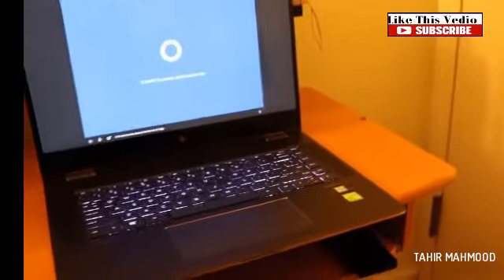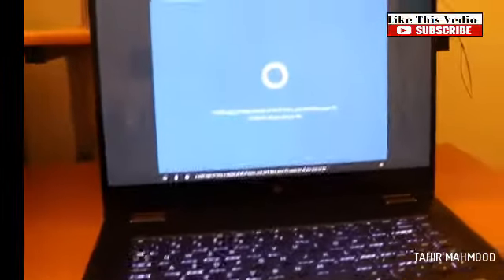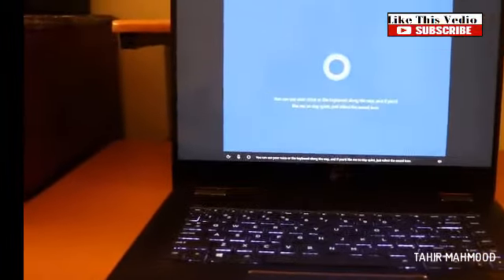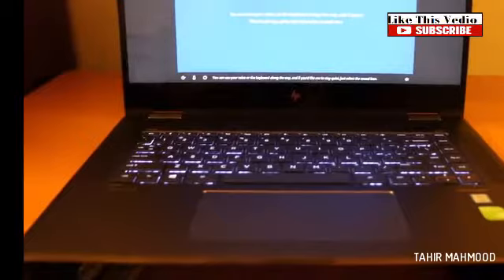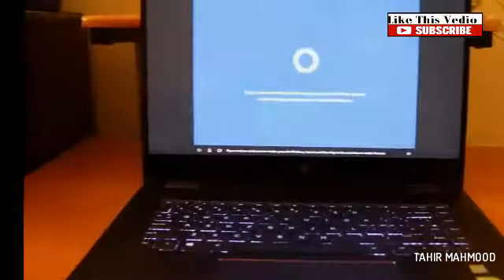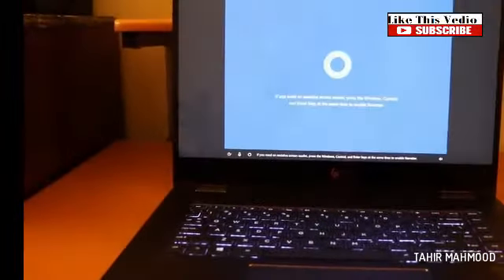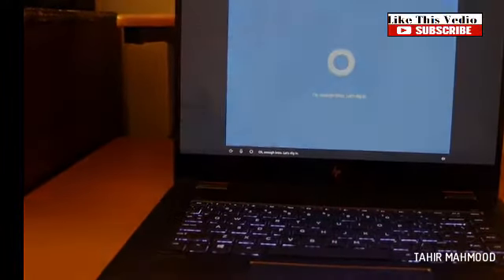Hi there, I'm Cortana and I'm here to help. A little sign-in here, a touch of Wi-Fi there, and we'll have your PC ready for all you plan to do. You can use your voice or the keyboard along the way. If you'd like me to stay quiet, just select the sound icon. If you need an assistive screen reader, press Windows, Control, and Enter at the same time to enable Narrator.